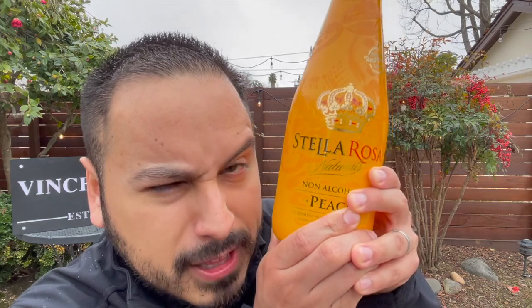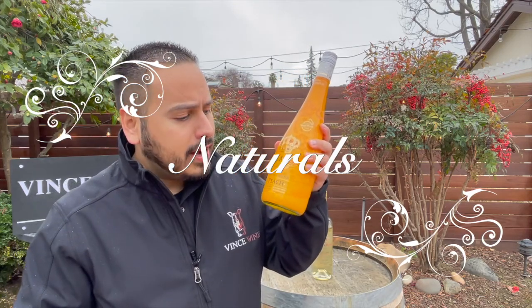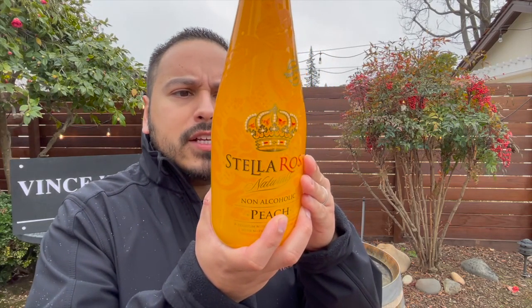Now for something a little non-traditional — let's try some non-alcoholic wine. This is the Stella Rosa Naturals, their non-alcoholic line. This is their peach flavor. Since we just had honey peach, let's see how the peach flavor does on its own. I actually don't have a ton of experience with non-alcoholic wines, so I'm really excited to see what I'm going to get from this. Is it just going to be straight-up juice or is there going to be a little bit more going on? Premium non-alcoholic beverage, natural peach flavors. I imagine it's going to be semi-sparkling as well — light and bubbly. It's going to be good for cocktails or mocktails. Let's see how it does straight up.